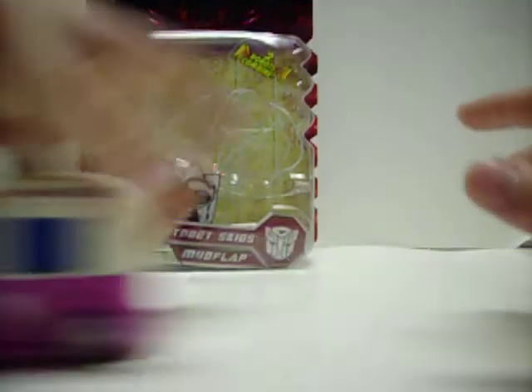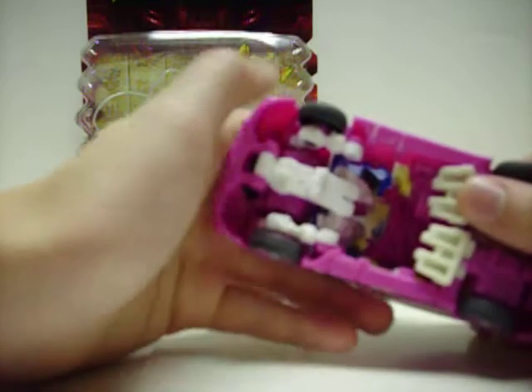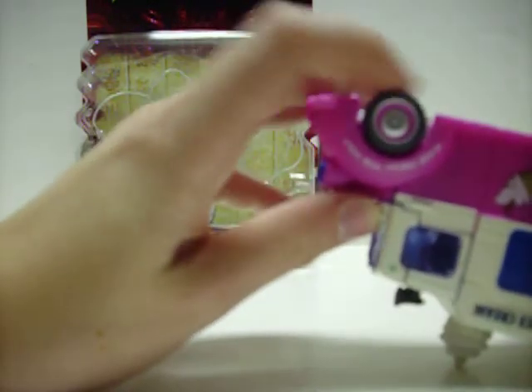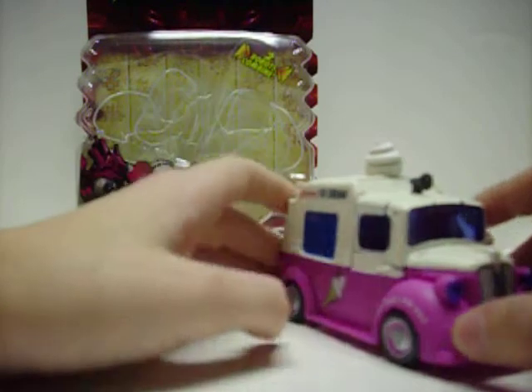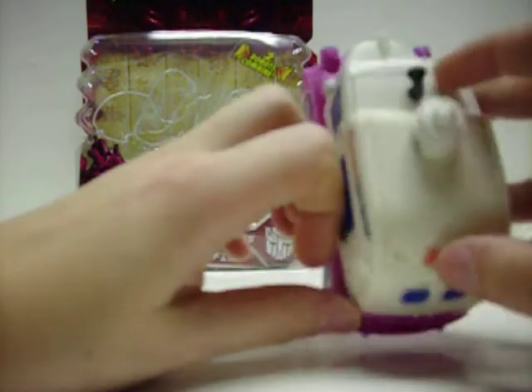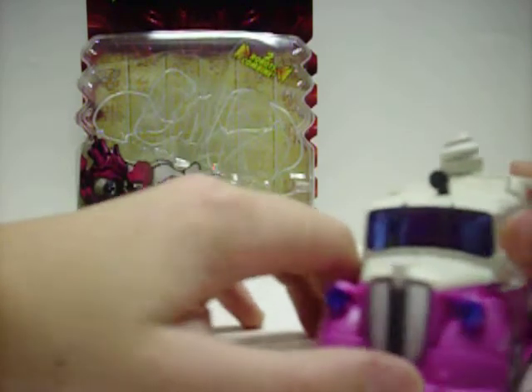He doesn't roll too well — the wheels on mine, this one wheel sticks. Sticks like ice cream. So he doesn't roll too well, but it's okay. And you got your ice cream cones and your upside-down Autobot symbol, as every ice cream truck from now on should have.